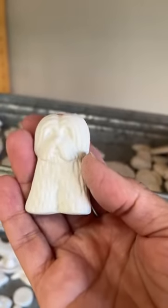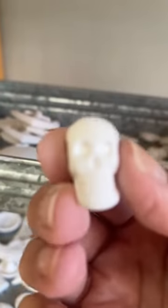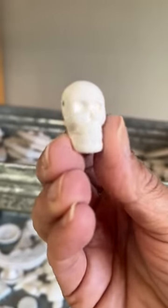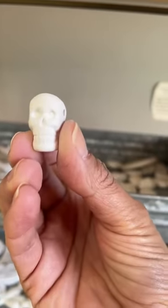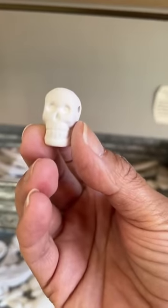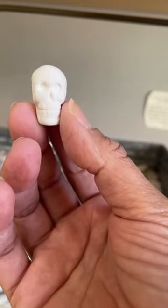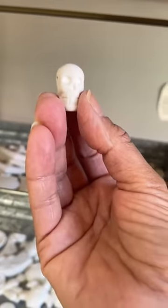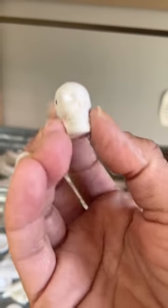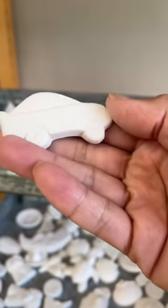Check out this adorable little dog add-on — very cute. And on the pendant line, we know there are a lot of skull lovers out there, so this is a skull add-on. It too, like the seashell, has a hole in it so you can use it as a necklace — fit a small cord or twine through to hang it. We love to find out how you're using the pieces.